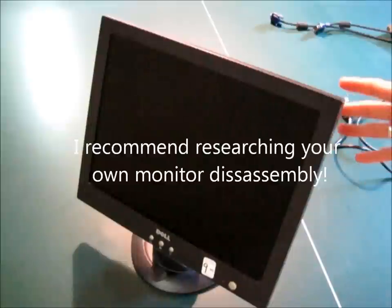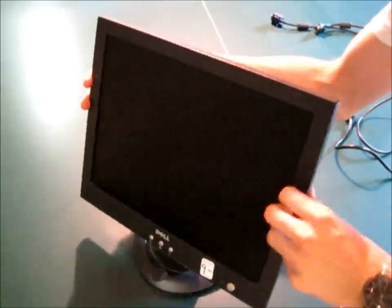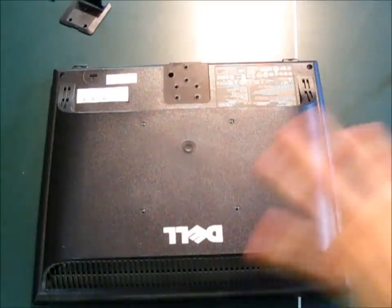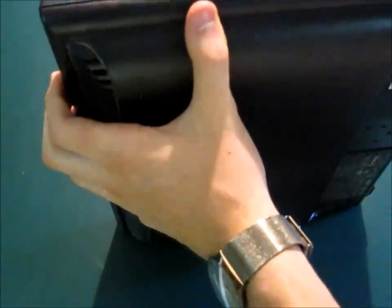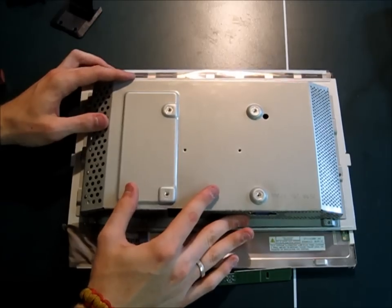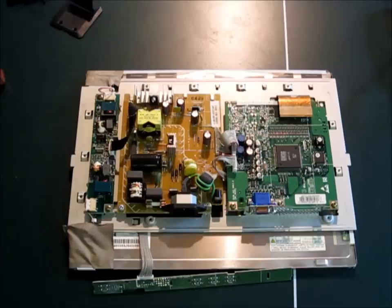So the first thing we're going to do is take apart the external monitor. This is probably going to be slightly different for everyone because not all monitors are put together the exact same way, but most of them have the same general design. Now that you have all the screws out, it's just a matter of going around the seam between the front and the back face plate, and going in there with either a flathead screwdriver or a knife and prying the two apart. Then you can slowly take off this back plate, and that reveals all the circuitry of the monitor.